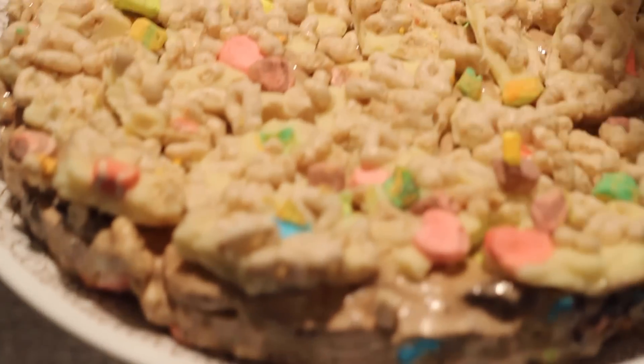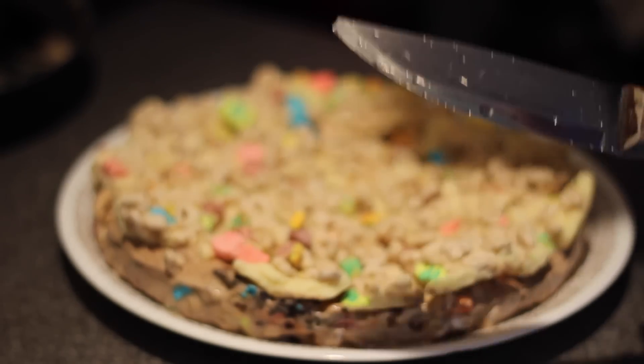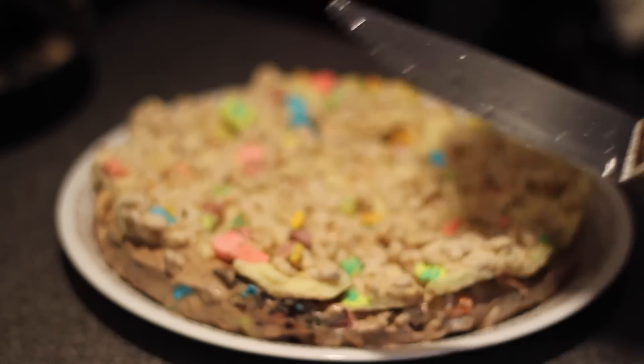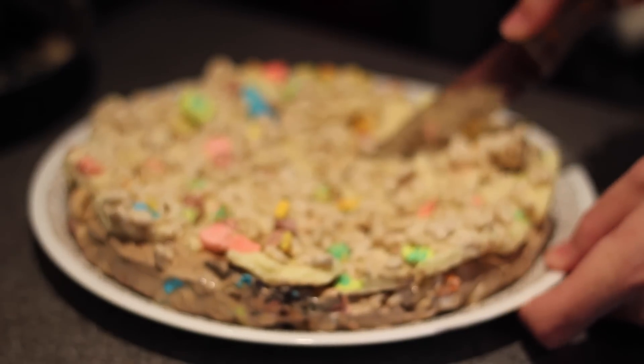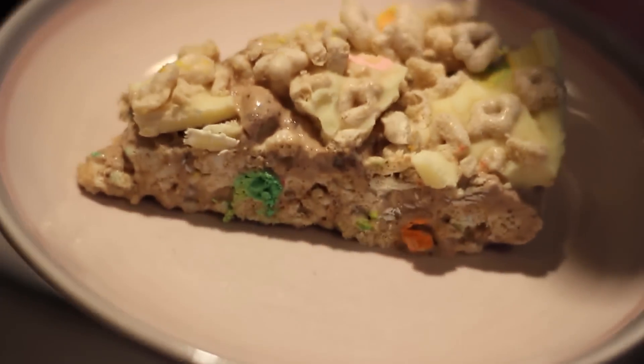I think a close-up of that is necessary. Looking good to me. Now, I'm assuming that a hot knife will work better for this since it's an ice cream cake, so run yours under hot water for a couple seconds. God almighty, it's hard. I just have to say, in my opinion, mine looks better than the BuzzFeed one.